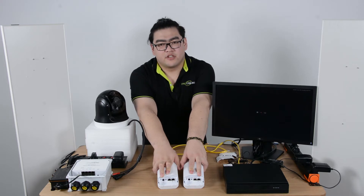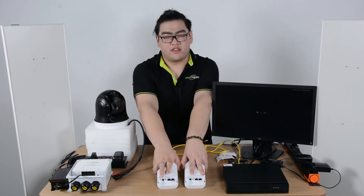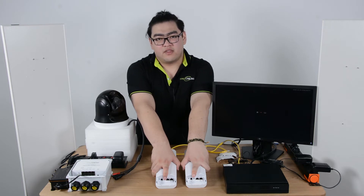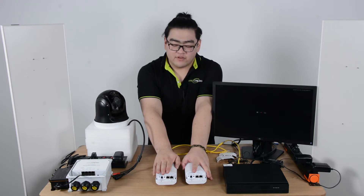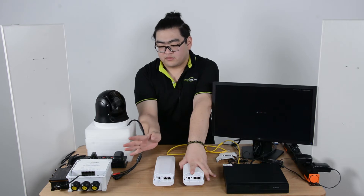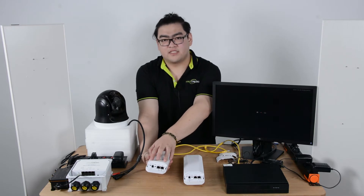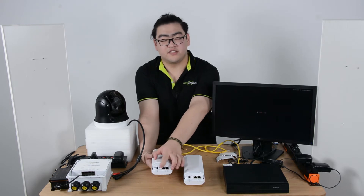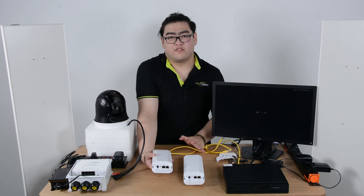The master usually stands for the transmitter, which connects to our main network, gets the data from it, and transmits it as wireless signals. The slave device acts as the receiver, located a thousand meters away, connected to another IP device. It receives the wireless signal and transmits it as digital signals to the connected IP device. You can see there are Ethernet ports here, so we use Ethernet cables to fulfill this connection.